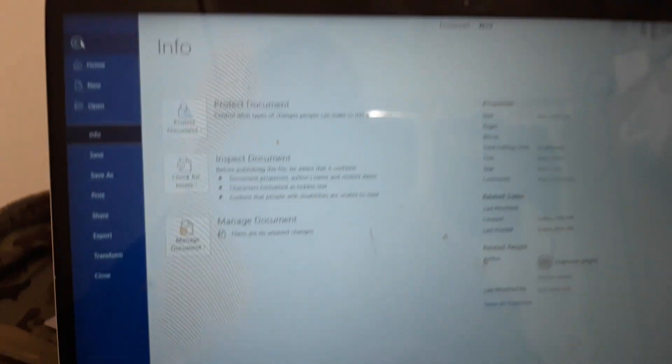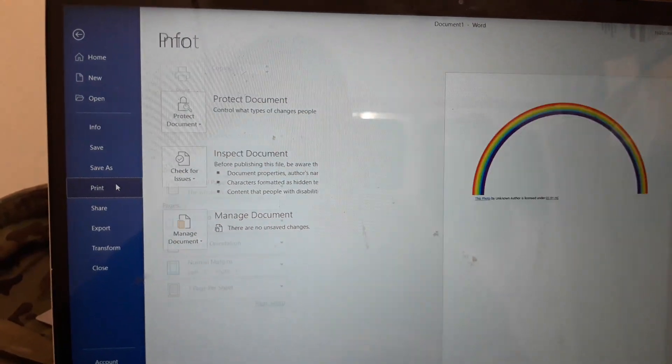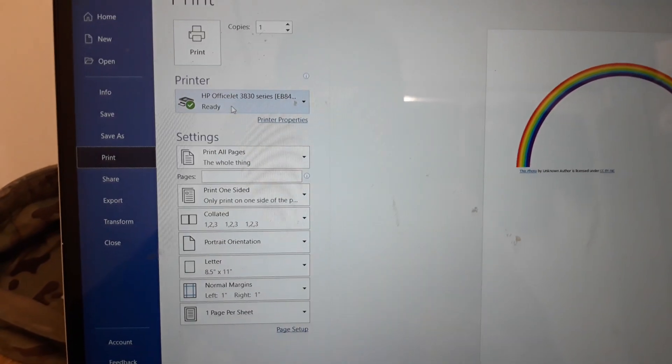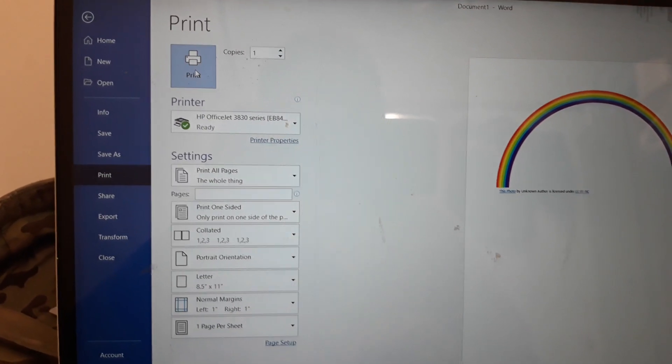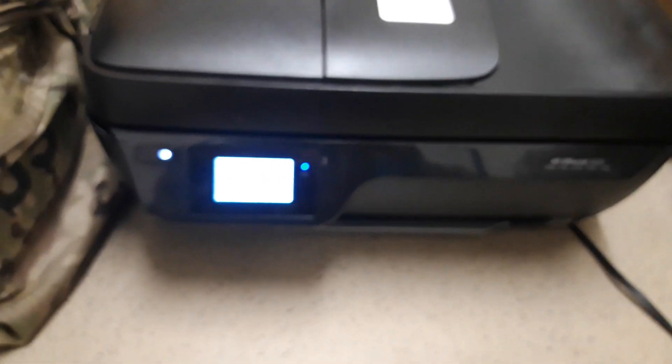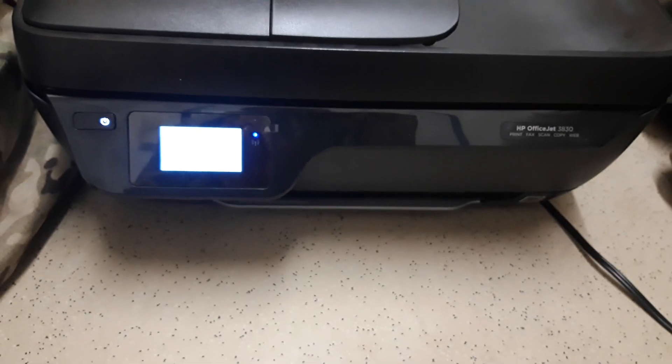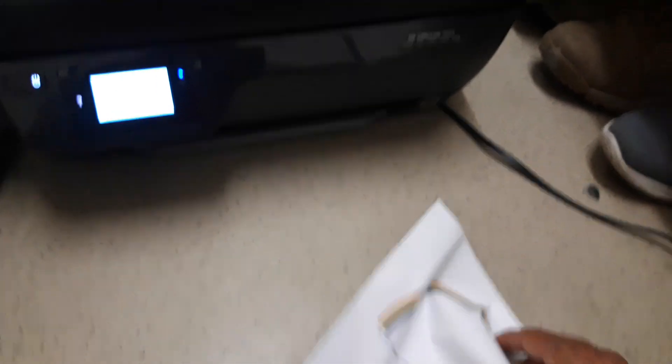Now go back to the picture and go to File, then Print. You can see there's color showing up now. Make sure you have the right printer selected — HP 3830. Let's print it again and this time we should get color.